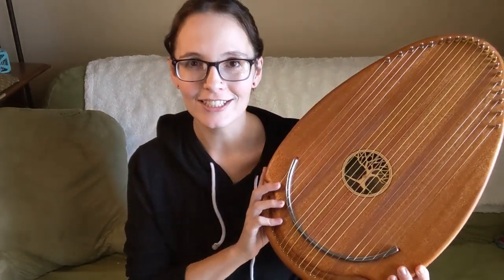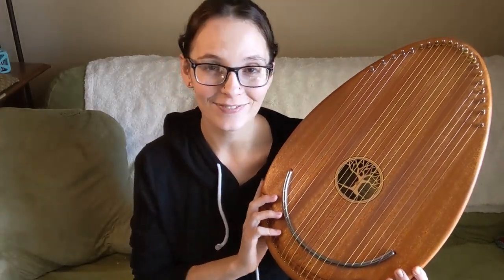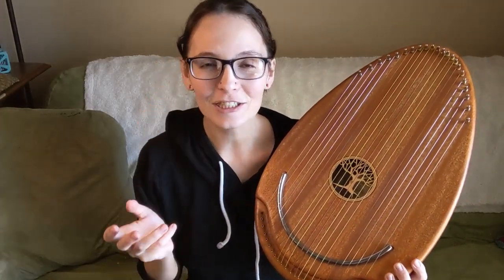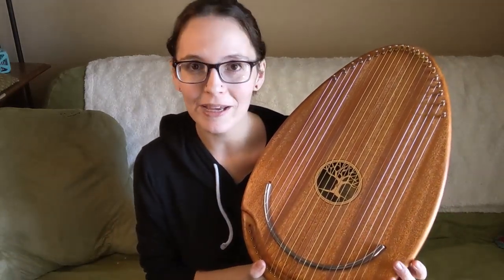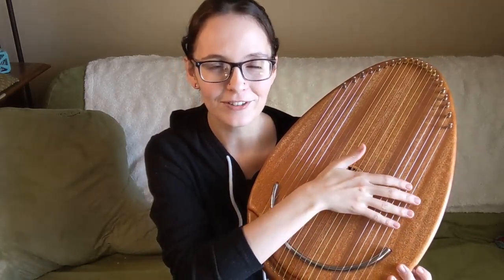I'm going to give you an idea of what this instrument is. It was designed to be the ultimate therapy instrument, and I think it works really well for that. One reason it does is because it's designed to be tuned to a pentatonic scale, so every note you play sounds beautiful with every other note.